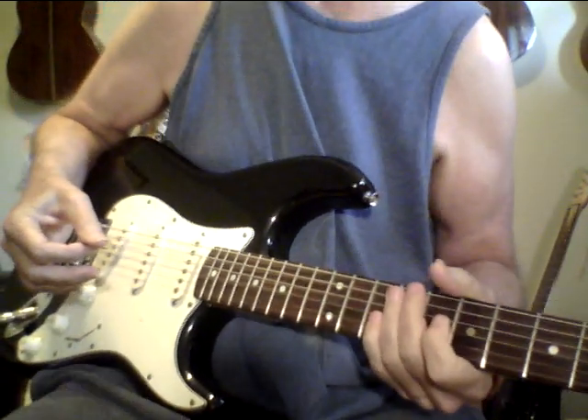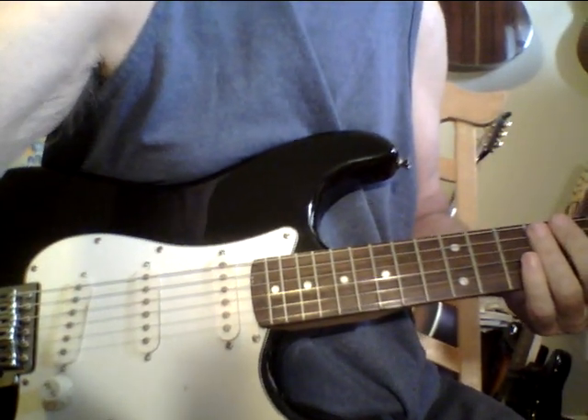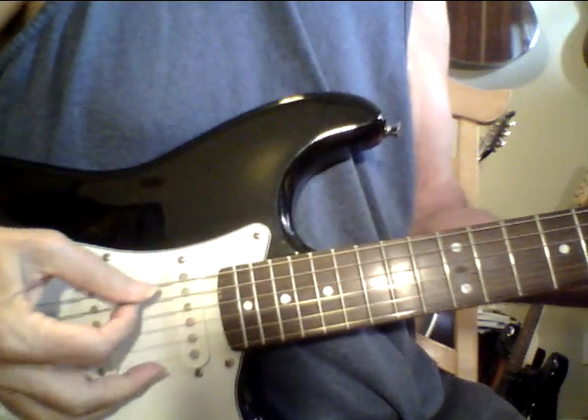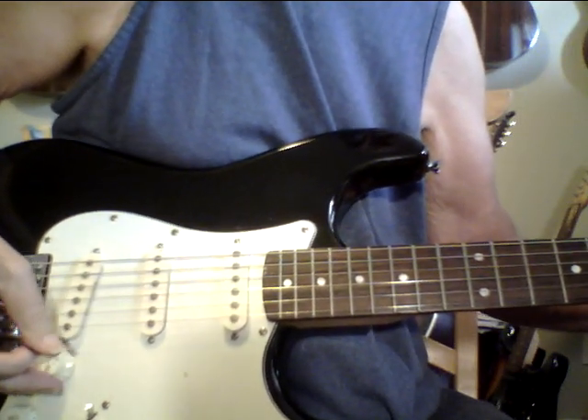Anyway, this is really, really a great sounding guitar, and it even sounds good with no volume. I don't know if you'll be able to hear this — I'm using a really cheap Zoom Q3. That's no volume at all, but yeah, you can hear that.